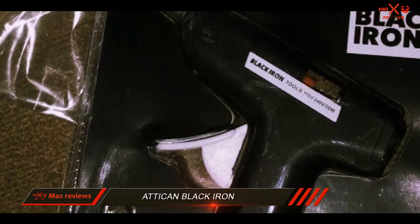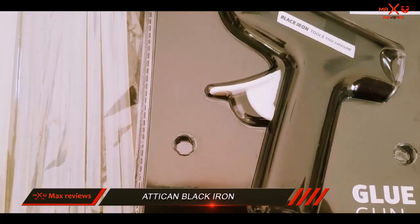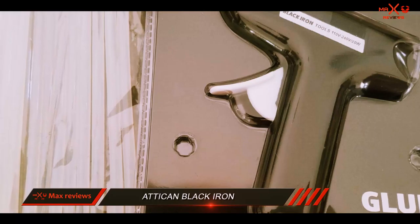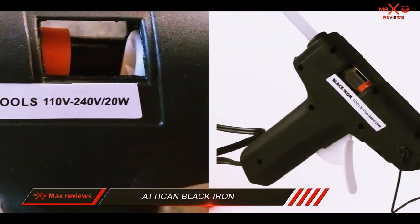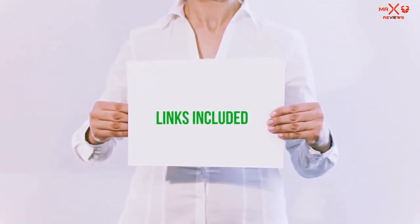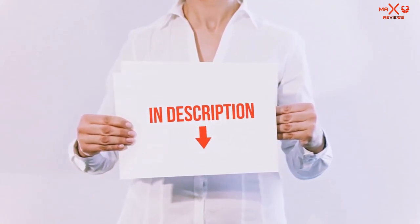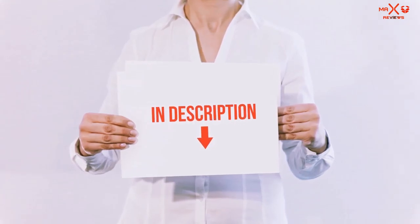Some customers have expressed concerns such as it having issues with dripping glue from its tip and not being the best for heavy duty projects. Nevertheless, this glue gun is good overall, and we value it for its usability and affordable price. All of these items are available on Amazon.com — I have included all the links in the description. You can check out these links for the latest price.